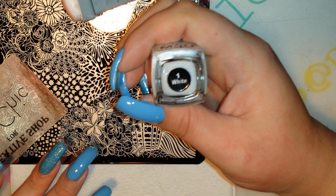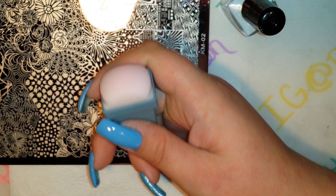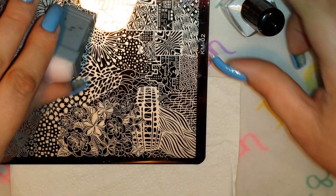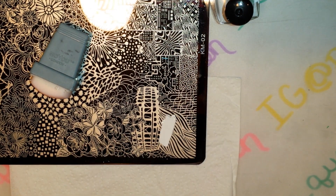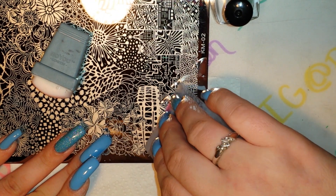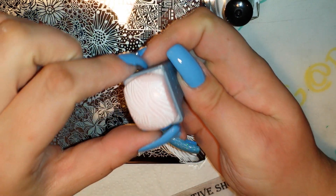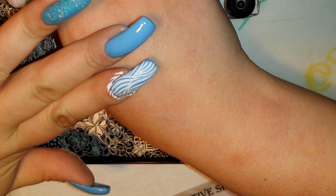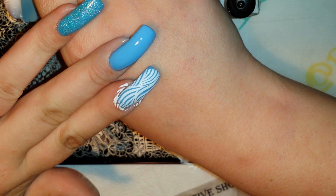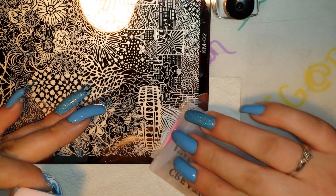I'm using Mundo de Uñas number one in white, my Millie London rectangular stamper, and my Creative Shop scraper. So let's get started. There's the image, and I'm just going to pop it on my nail. And there you go — doesn't it look a lot like zebra print once it's on there? I think it does. I'm just going to repeat that process for the rest of my nails.